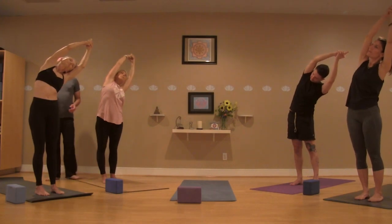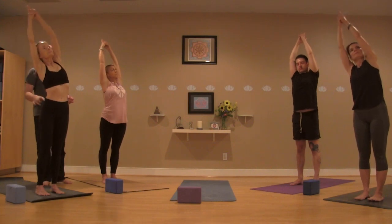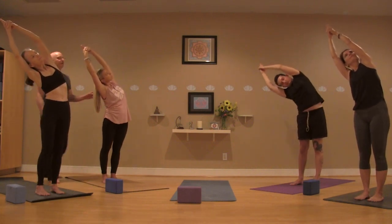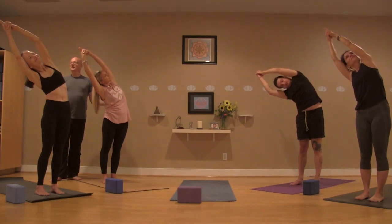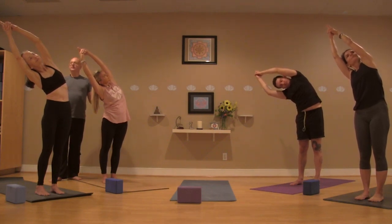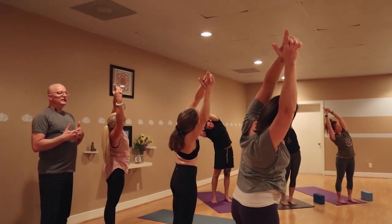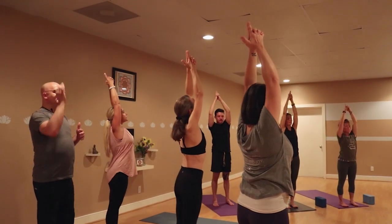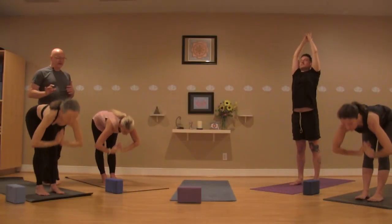Inhale back to the center, stay there on the exhale. Reach up on that in-breath, exhale taking it over to the other side — left foot stays on the floor, imagining you can bring space between those bars of the ribs. Inhale back up to center. Exhale, drawing the hands to the heart as you fold out over the legs, hinging from the hips, freeing the hands along the way.